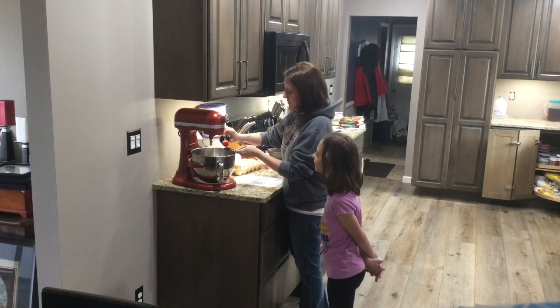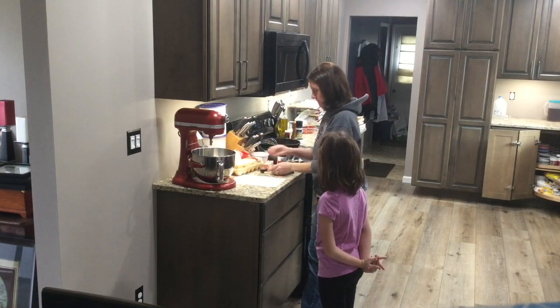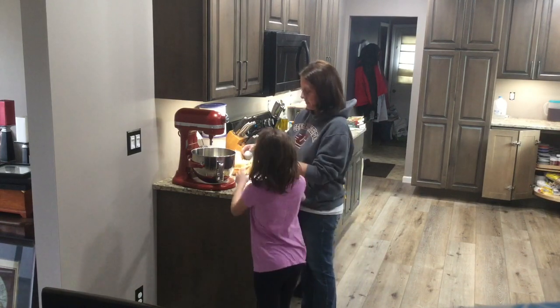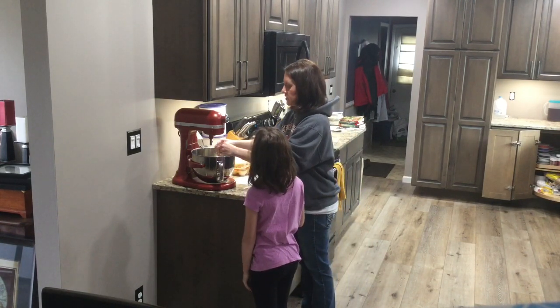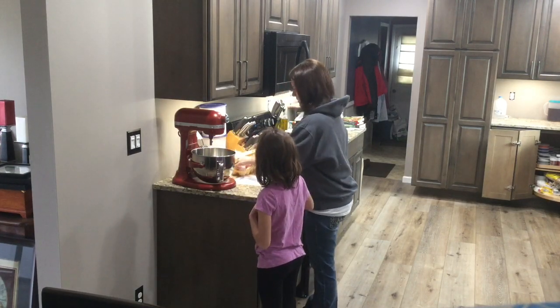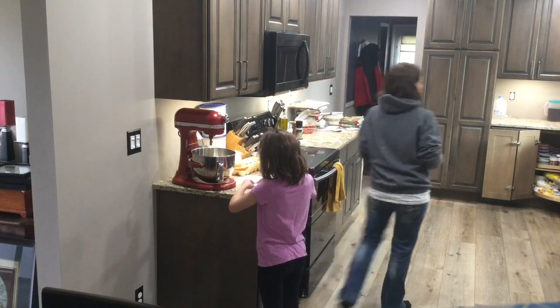We're going to put two teaspoons of vanilla into our mixer. We'll also add two eggs — I want to add one, and you can do the other one.